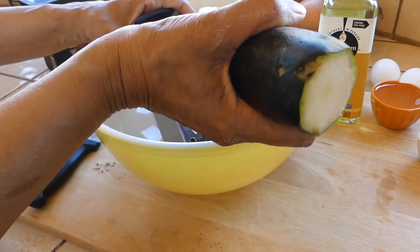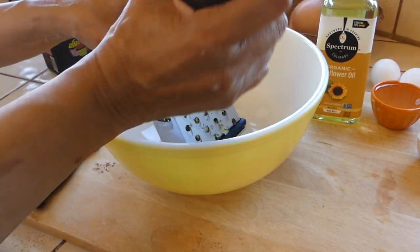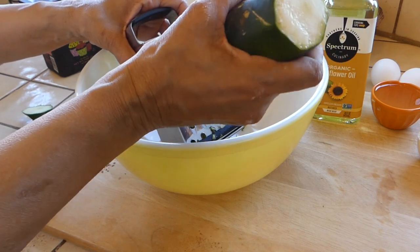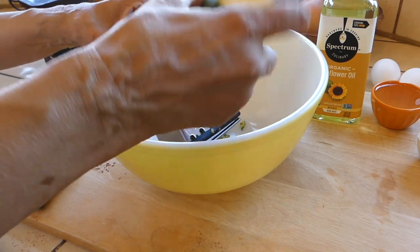We want one and a half cups of grated zucchini. I'm taking one for the team and grating this by hand — usually I just throw it in a blender and pulse it until it's finely chopped.